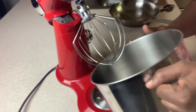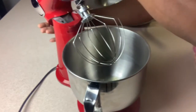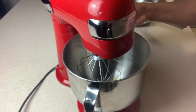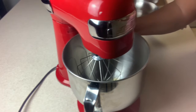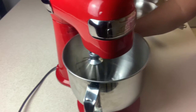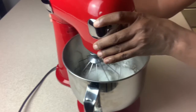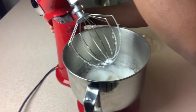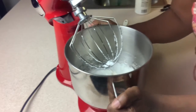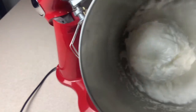Let's put all this together. Now if you don't have a mixer, you can use a whisk. And of course, we're going to beat this until it forms a soft peak — and now this has formed a stiff peak.